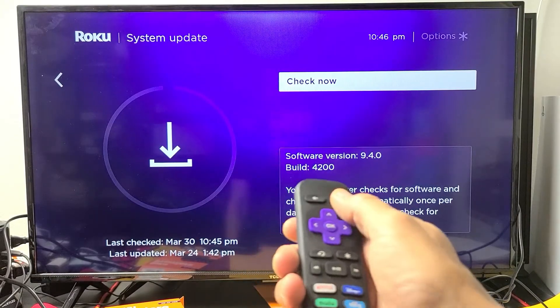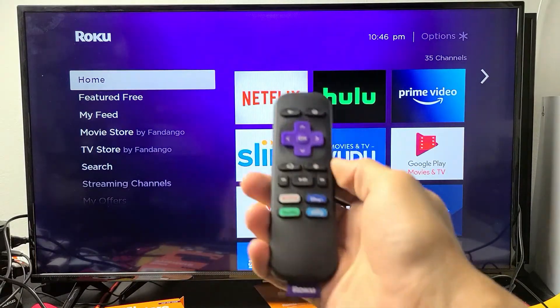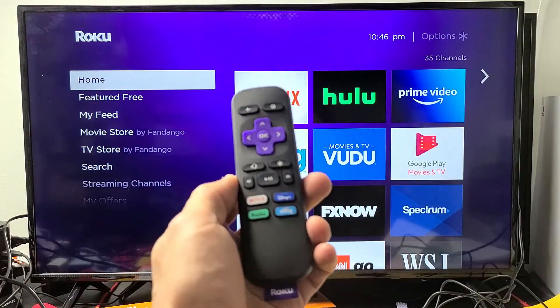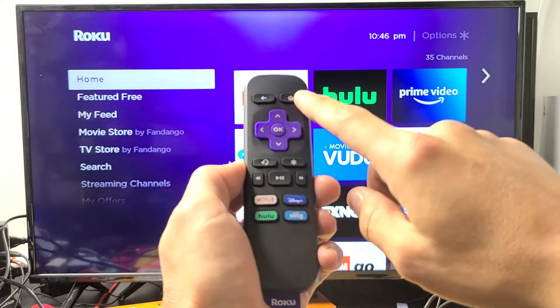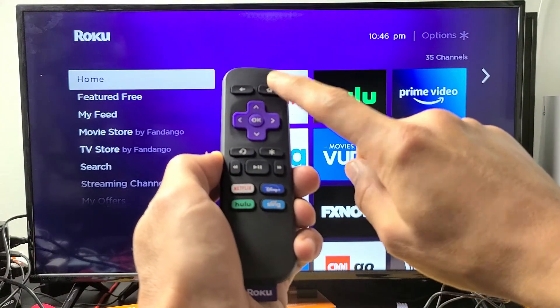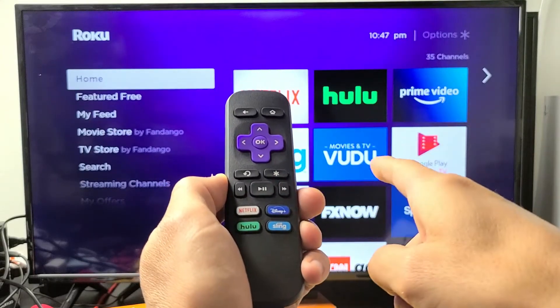The next thing we're going to do is restart your Roku player using a key combination on your remote. Here's what it's going to be — follow along. Home button five times: one, two, three, four, five. Up once, rewind twice, fast forward twice. We'll do it together.